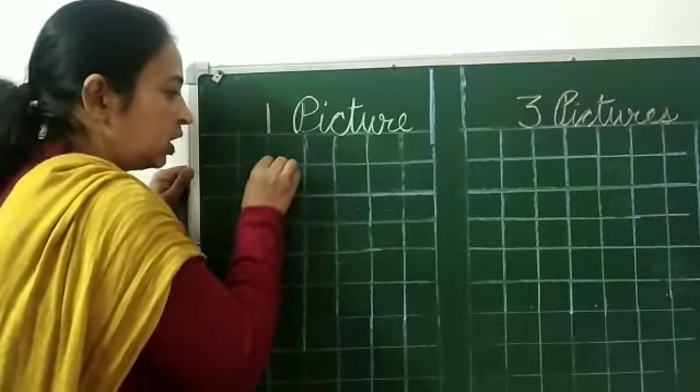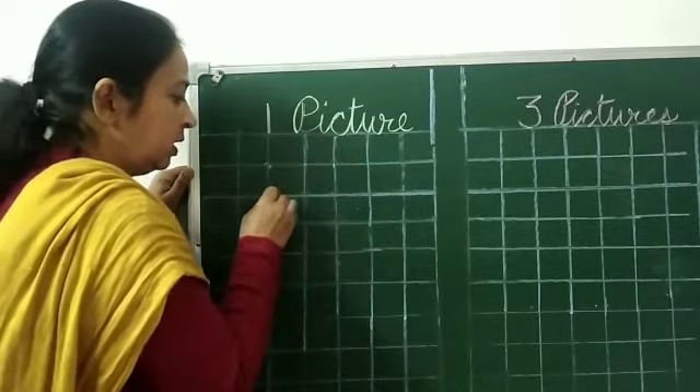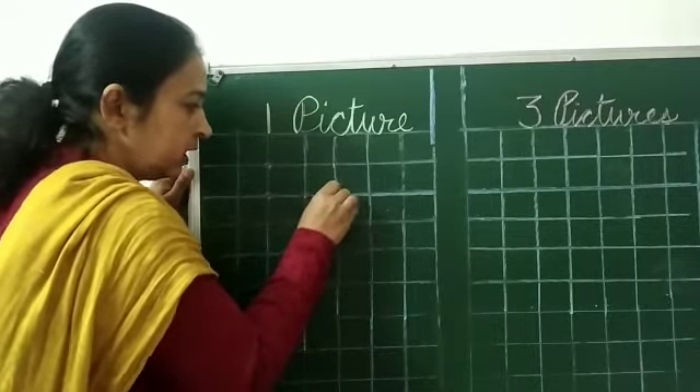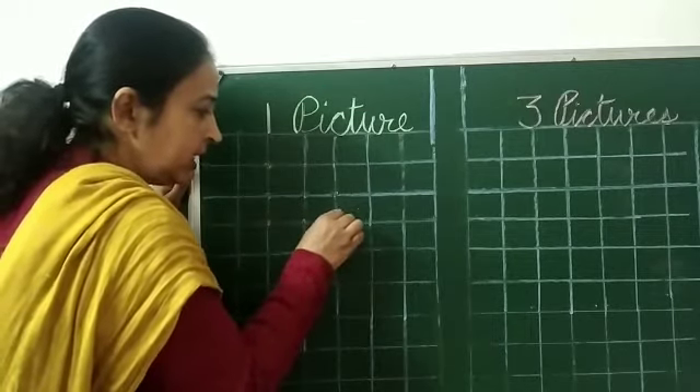We will put one dot here. Second dot. Third dot again. Again put dot on the line. Four, five, six, seven, eight and nine.